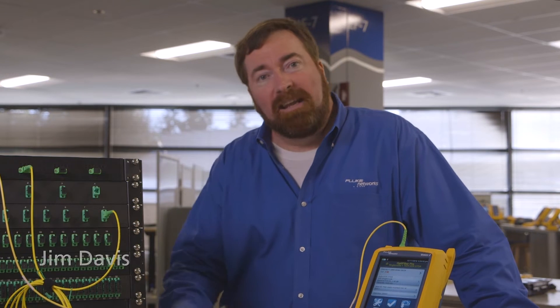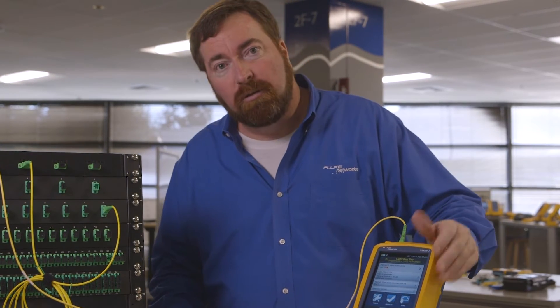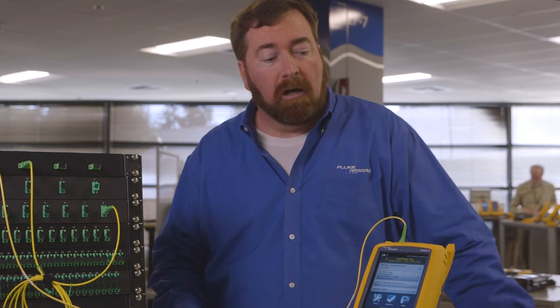Good afternoon, welcome. My name is Jim Davis, and I'm here in the Fluke Networks Technical Assistance Center trying to put together a little story for you about how we can do some troubleshooting with an OTDR.